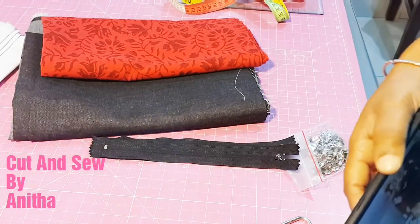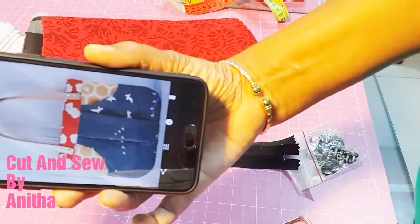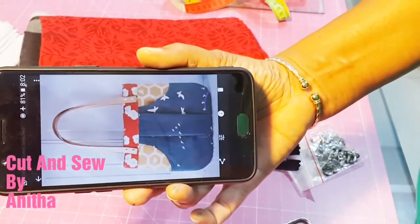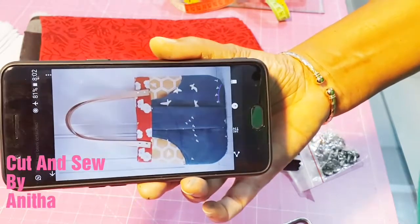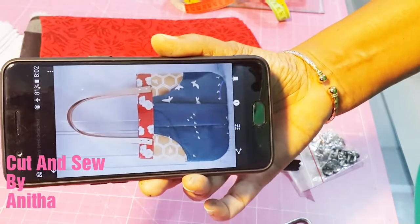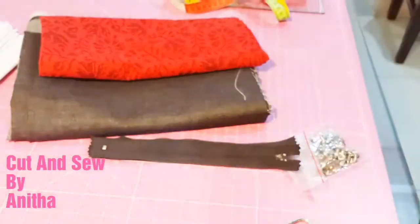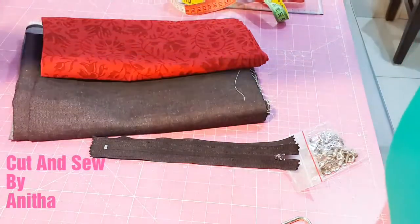Hello friends, welcome to my channel. Today I will show you how to make this type of bag. I am using it only for reference purpose — I just saw this on the internet. This is not what I have done, I'm just showing you for reference. Let's see what all the materials we need.